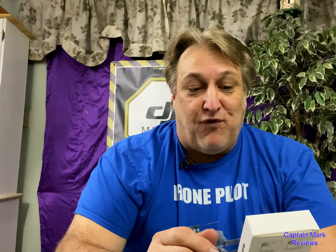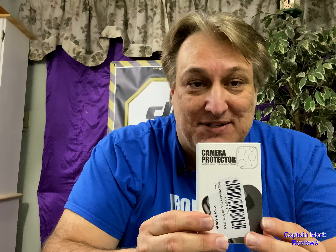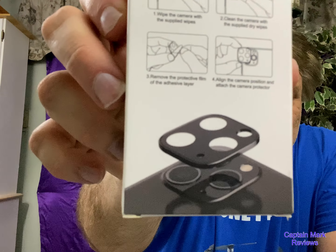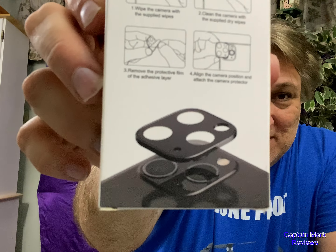Maybe you want to add them to your phone. They look pretty cool. They have a metal frame on them and they're tempered glass, so they go on the back of the phone. They're made by Red Luck Star and you can get them on Amazon. I'll put a link down below so you can check it out. Maybe you want to own them — they're pretty inexpensive.